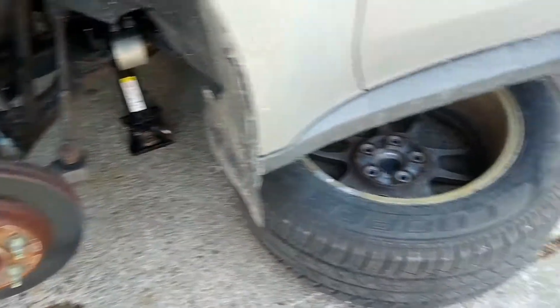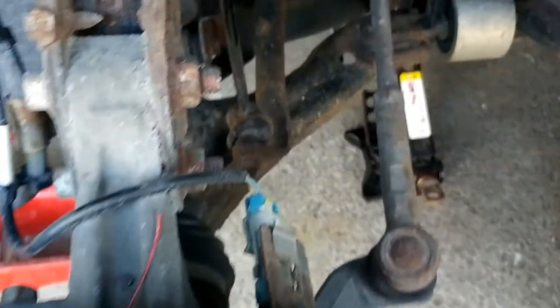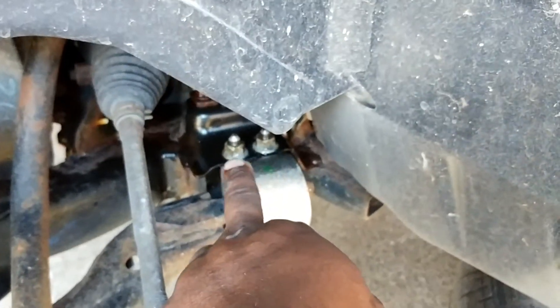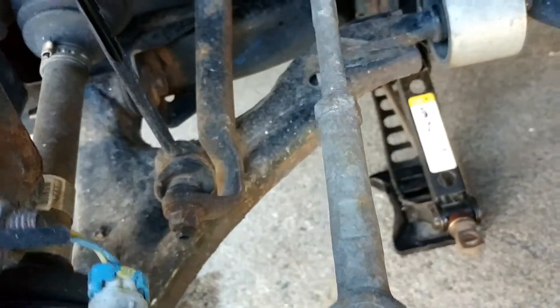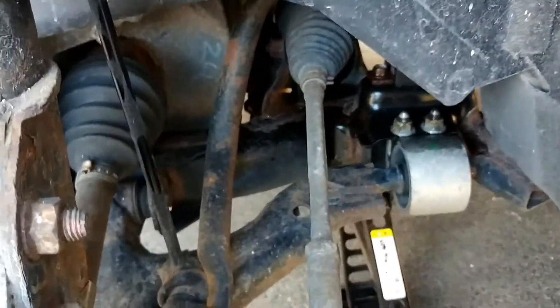As you can see, I already took off my tire, and I have to take those bolts off to take the whole stabilizing bar off — the control arm. I have to take it all off to get the control arm off.